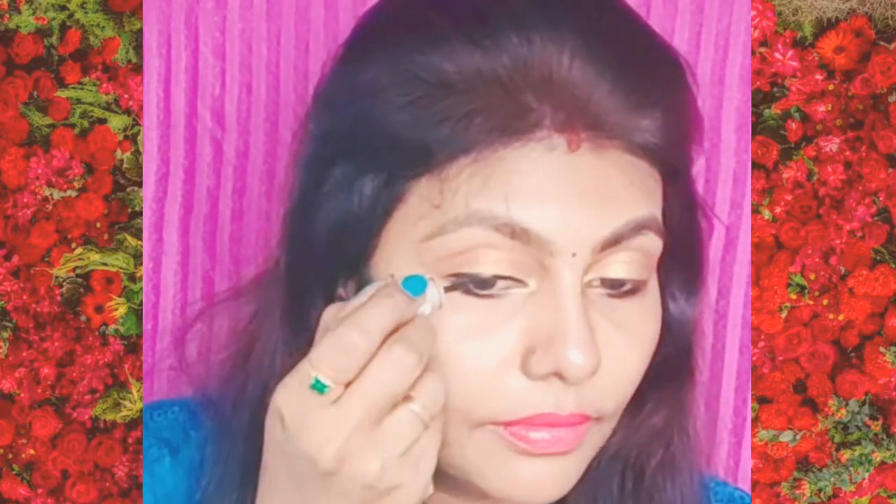Look at the pigmentation. Look at the very thick black line — it has a matte finish. Not a dry finish, but a matte finish. Look at the eye layer. We will apply the effect. Now look at the eye layer — it is very black with great pigmentation.